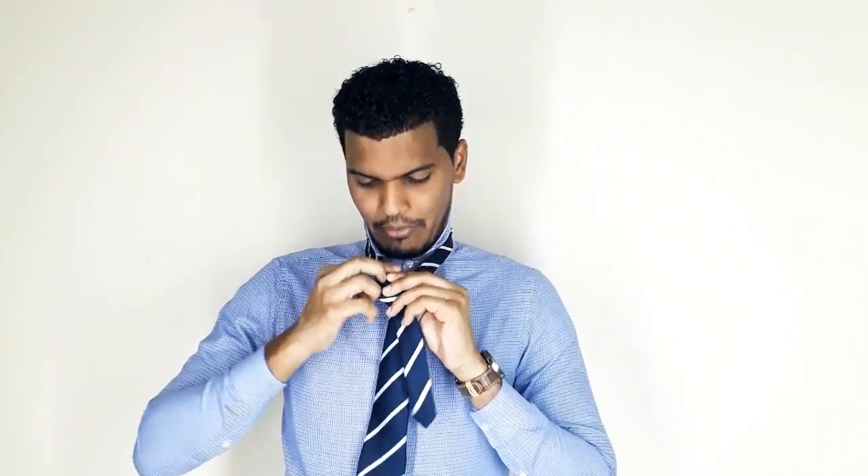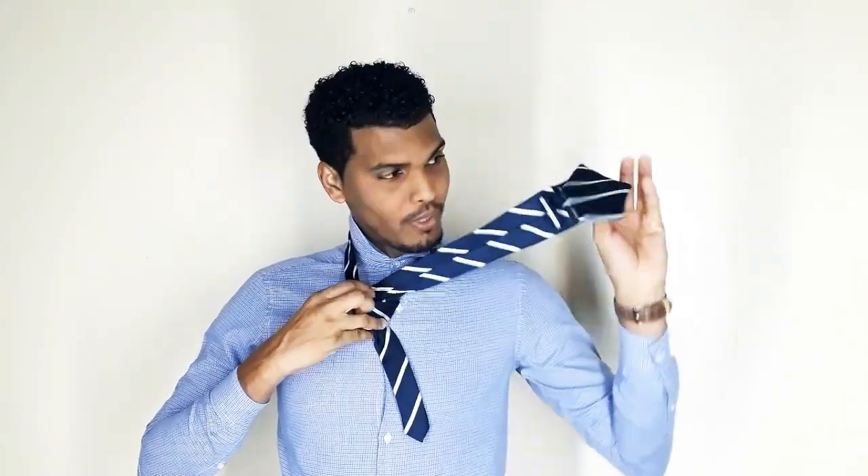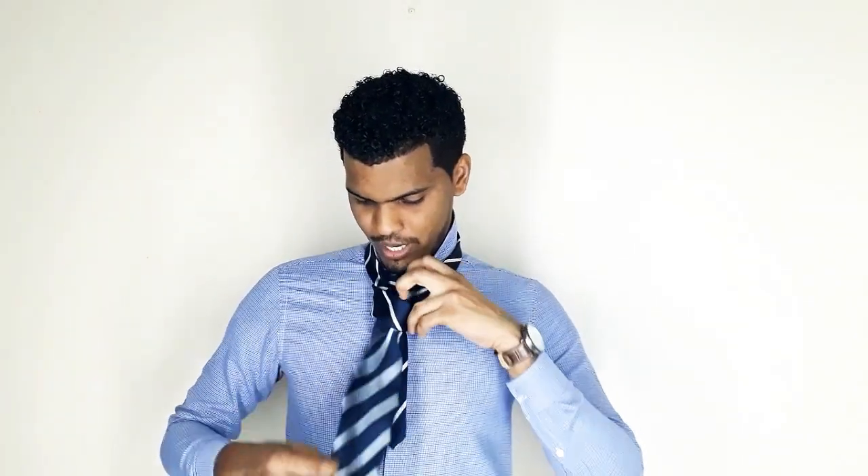And you take the thick side, pass it through the back, just like this. It's giving me some problems here. And you hold it just like this. Then you have this piece here — you push your thick end right here, you pull down, then you pull up.